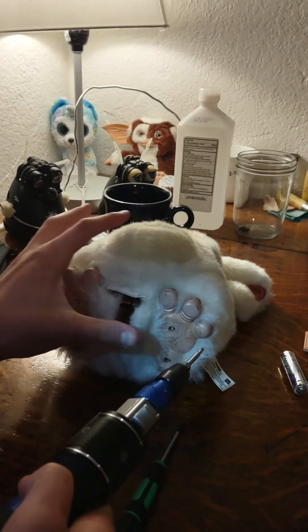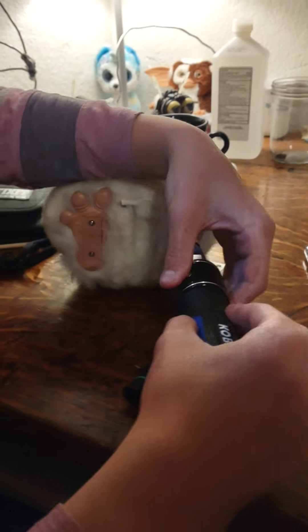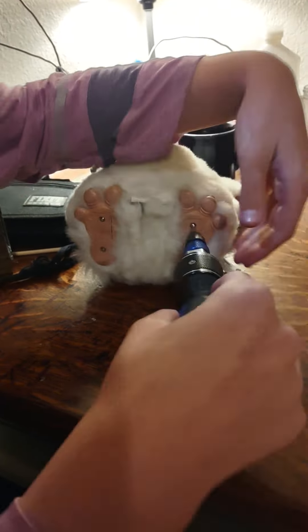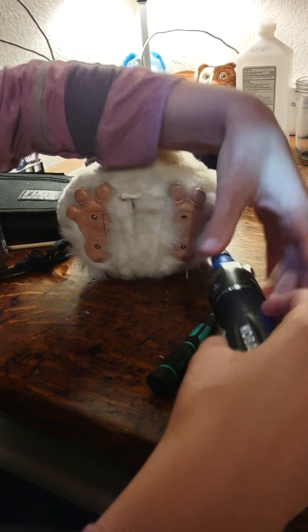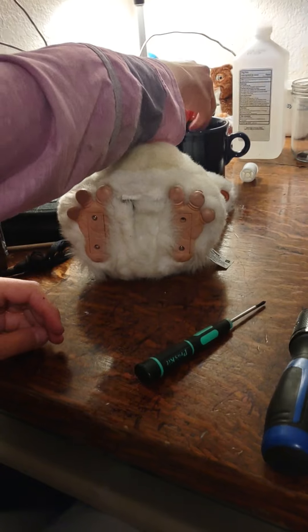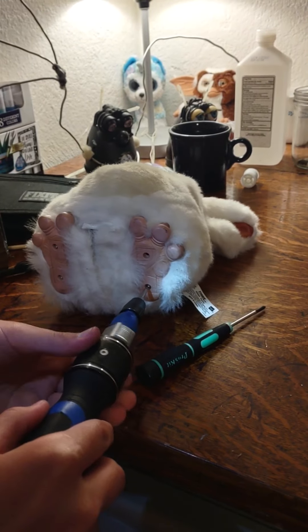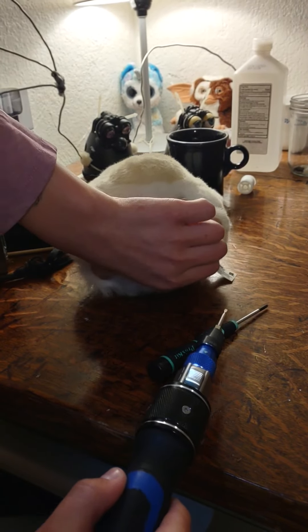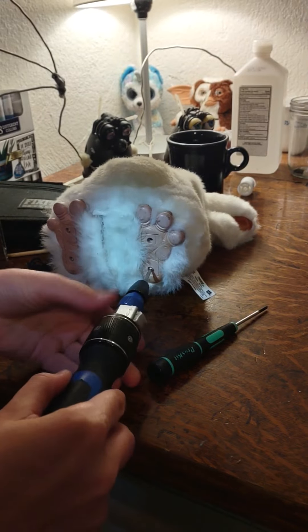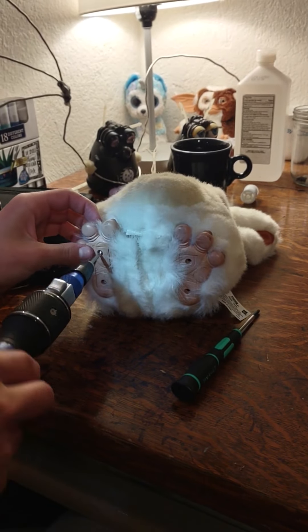I'll start by using my little triangle bit to undo her safety screws on her feet — it's kind of an awkward position. I'm not hurting her tickle sensor with my elbow; I'm being very gentle. I'm going to put all her feet hardware in this cup so I don't lose it — I'll be putting it back on later. If you already know how to skin a Furby, you can skip ahead to the time listed in the description.